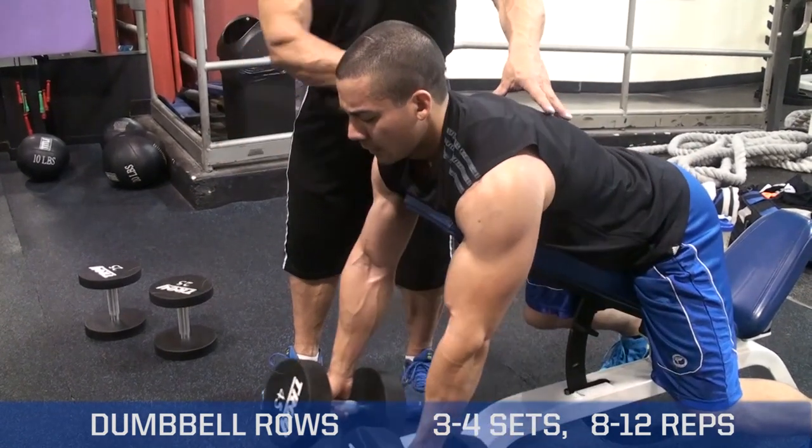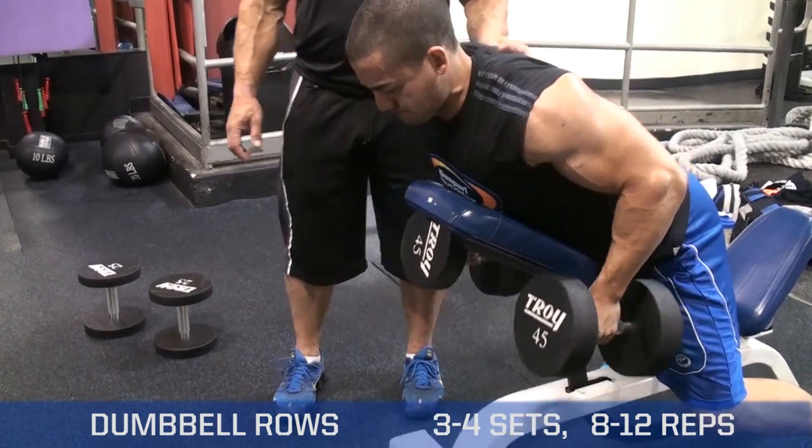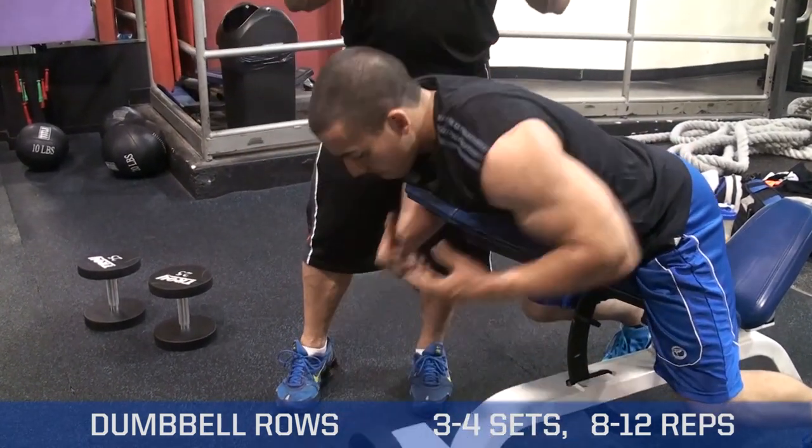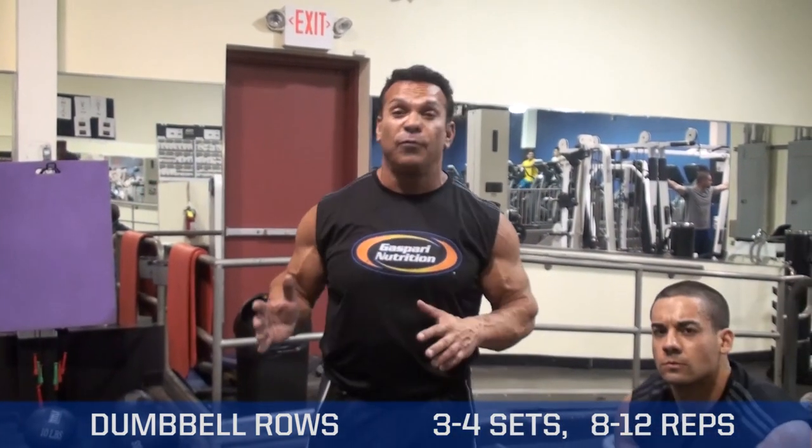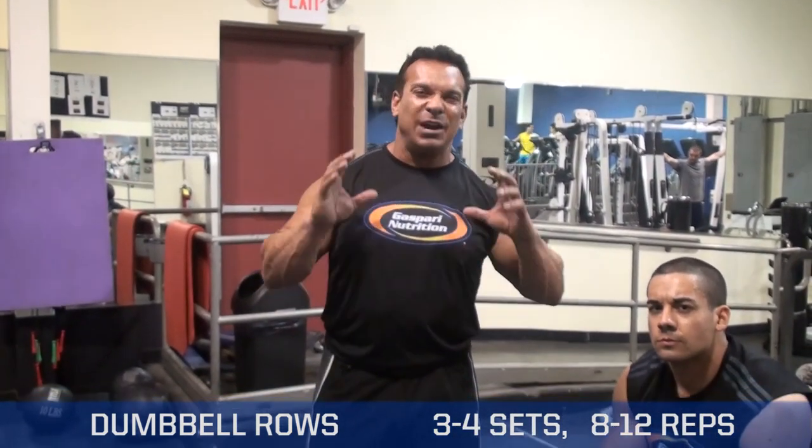And on the way down, you're stretching the back. Great exercise for overall thickness. Three to four sets, eight to twelve reps. Watch your back get really thick.